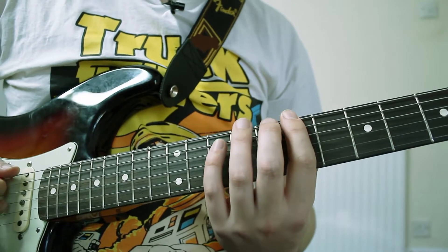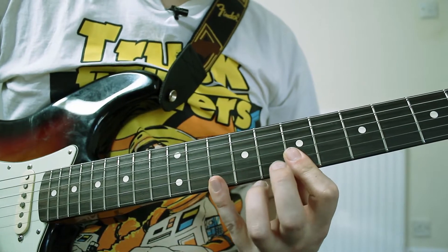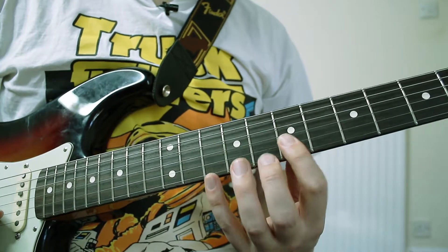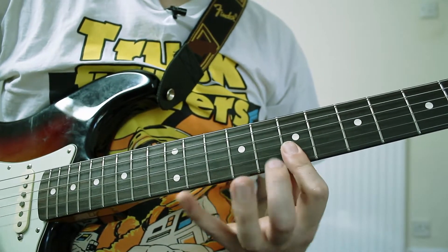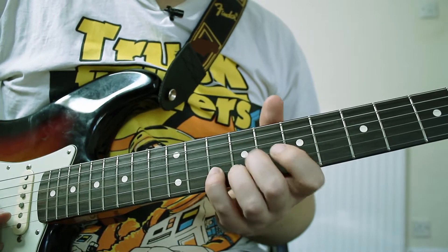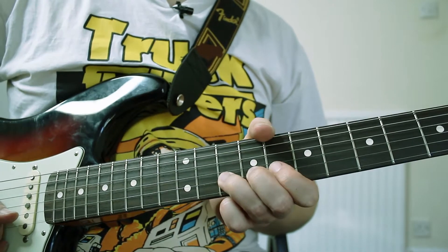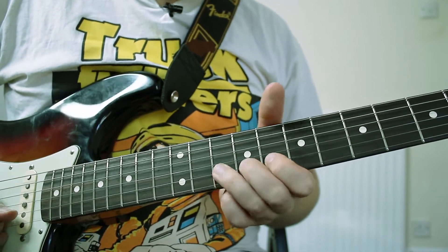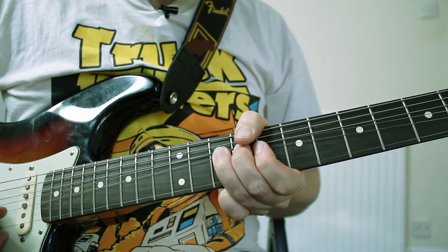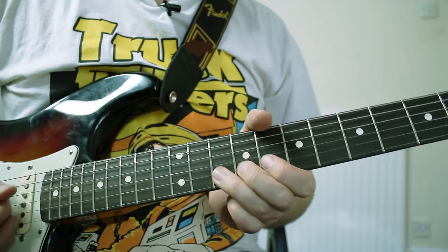It's in the first position and it is focusing around these last four notes. You could use your little finger, but I tend to use my ring finger because I get a lot more strength when I'm bending the notes. You bend up on the 10th fret of the B string.